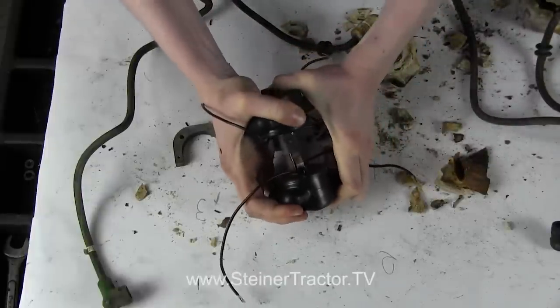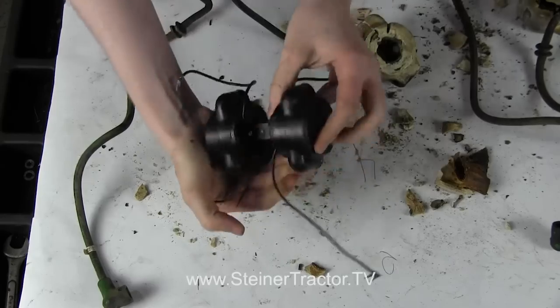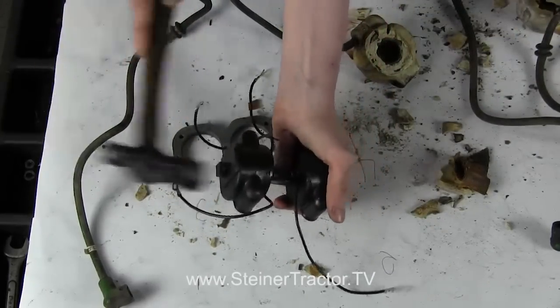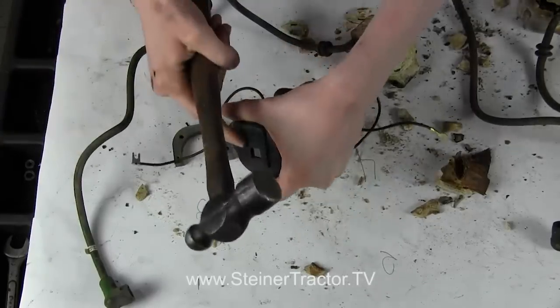I'm going to slide this over — it slides kind of hard. Then I'm just going to try to tap it on this end, and we'll keep going all the way until that's through.